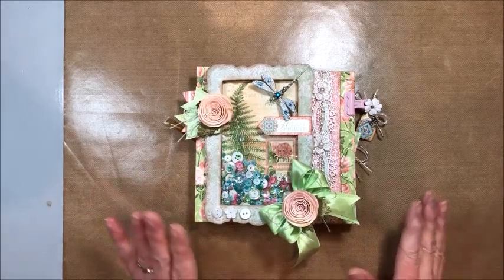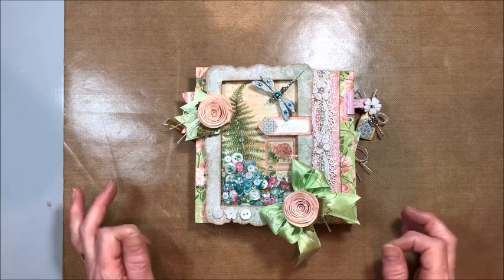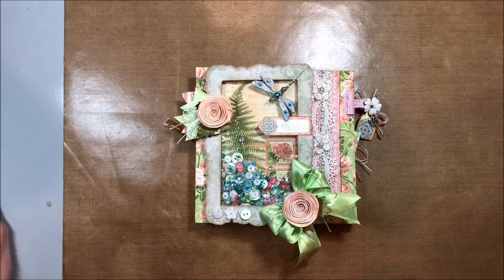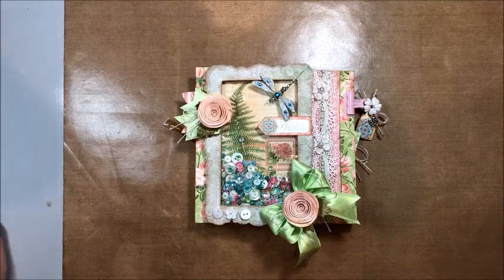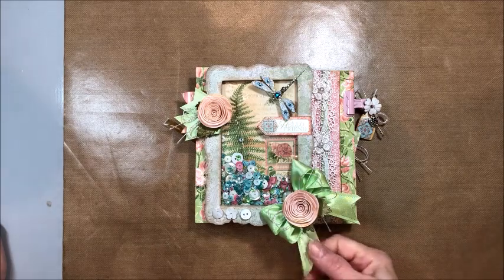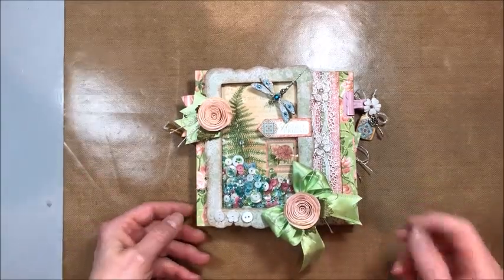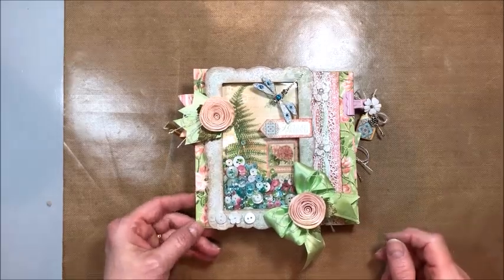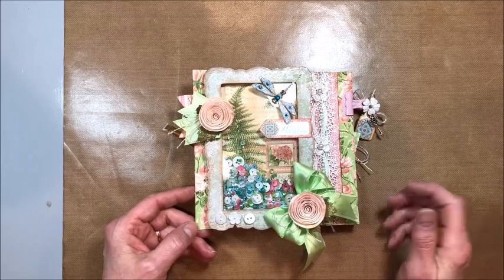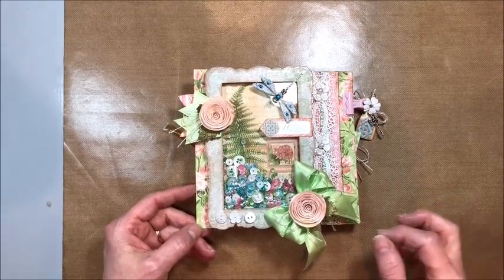Today we are working with Graphic 45 Botanical Tea. This is one of my all-time favorite Graphic 45 collections and I worked with the leftovers of the original release. It has since been re-released as a deluxe collector edition, but this is the original and I just have little cut-up pieces and bits of this and that left. So I designed a double gatefold card to share with you and I'll show you how to do the base and share some tips.